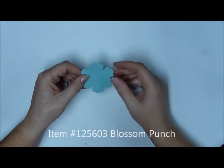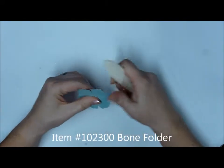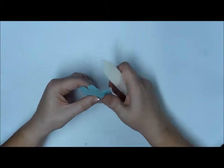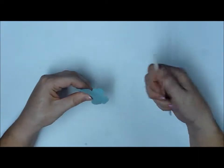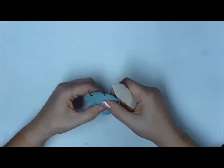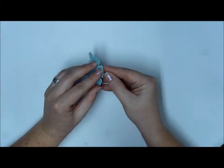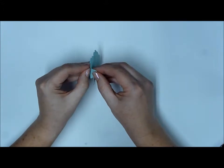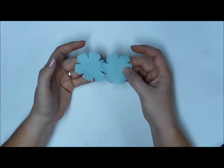I punched this piece of Pool Party cardstock out with the Blossom Punch. I'm going to take my bone folder and start working those petals. I'm using quite a bit of pressure here. I'm going to pull each of those petals in one direction, then flip it over and work those in the other direction, and flip it over one more time. I just want to really break down those fibers. What will happen is that cardstock will start to split. Slide a fingernail in there and carefully pull it apart — you want to be especially careful between the petals. And what you're left with is a suede-ed looking flower.